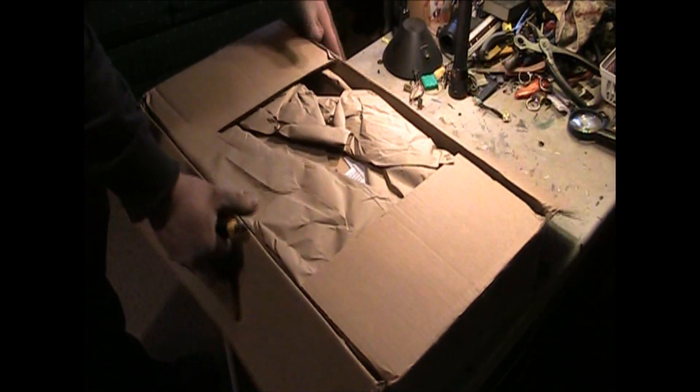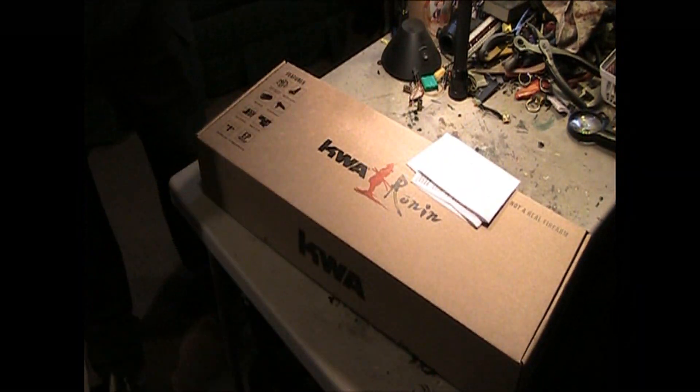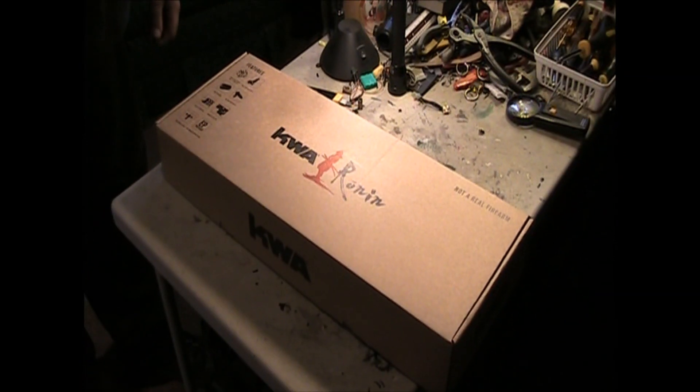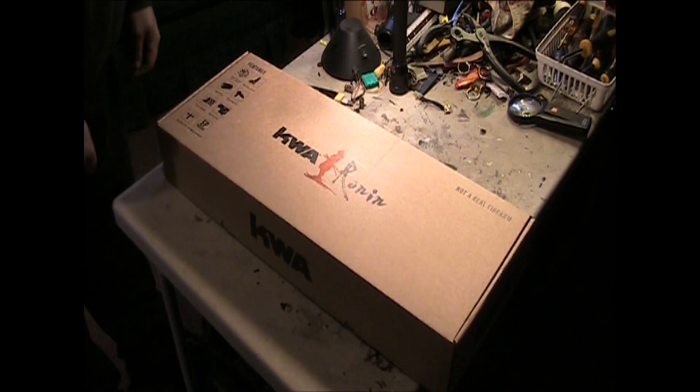Do you have mags in there too or just a gun? Just one mag, I think. Just the one that comes with it. So there we got the nice box — nice KWA boxes. I love this part here: 'Not a real firearm.' That's interesting.